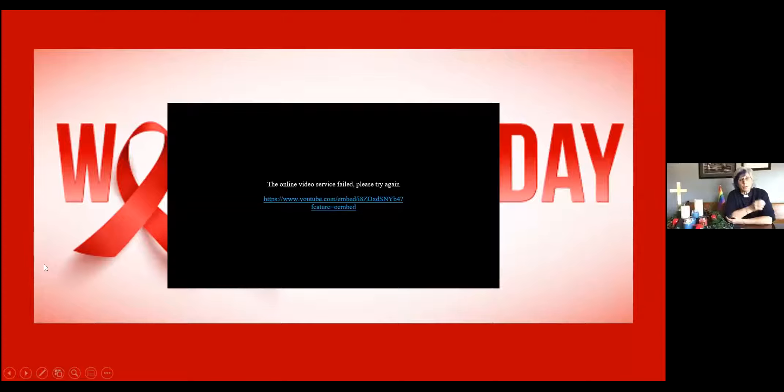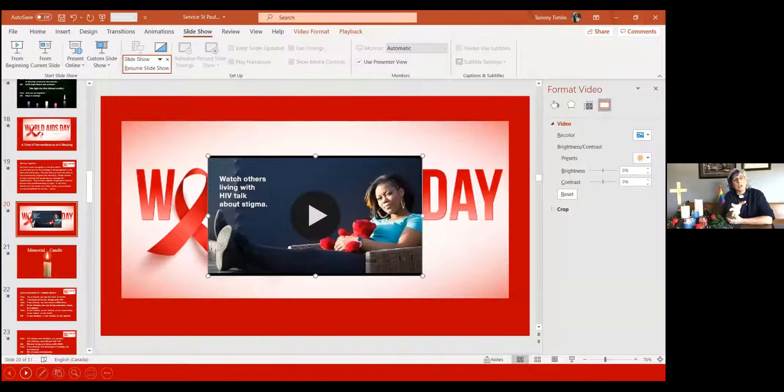Our Affirm Committee talked about the power behind that particular video — we watched a few different videos that all had some really good messages, but the power behind that video in particular is to show the diversity of people who live with HIV/AIDS. This is a disease that can affect anyone, and that stigma and discrimination can still exist and be very, very painful.